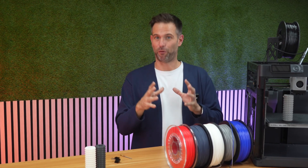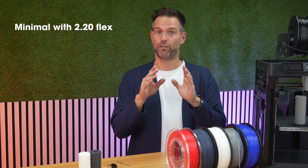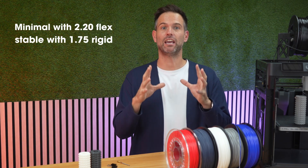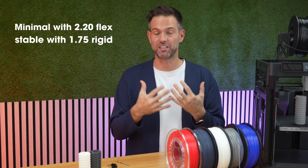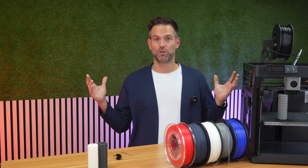One of the key points of this innovation is that the clearance is calculated to be minimal for 2.2mm flex, and stable with 1.75mm rigid materials, so you don't need any special extruders.